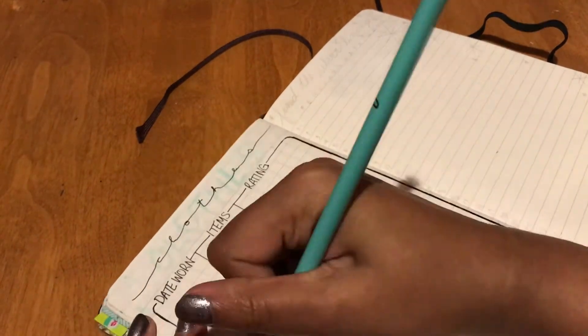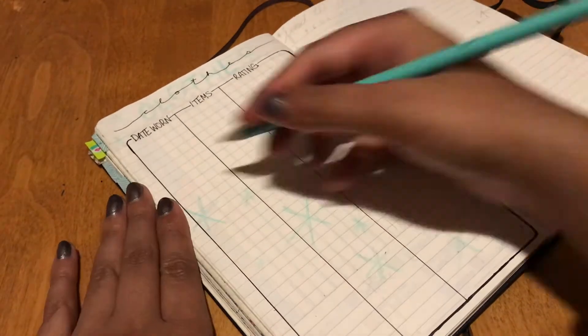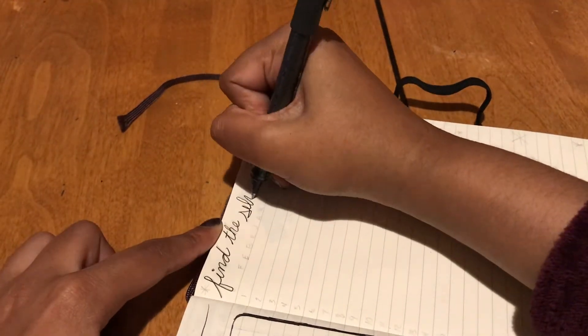This page is my closet tracker. I'm trying to figure out what clothes I actually wear because I have a lot of clothes and I've increased in sizes as well, so I'm not super sure what I actually use. I started this in the middle of January and it's really helpful to see what I wear and what outfits I like when I'm going out.